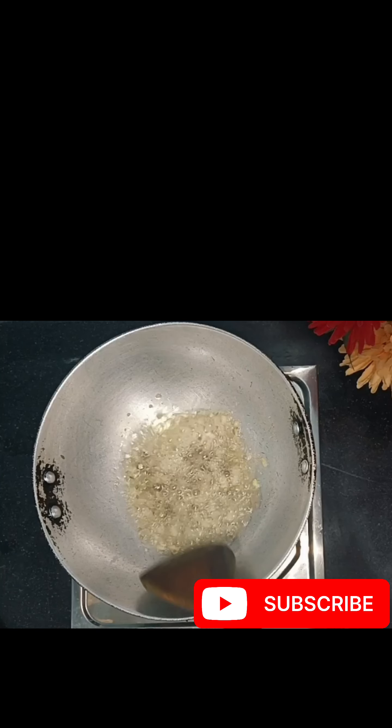Before starting the recipe, my request is that if you haven't subscribed to my channel, please subscribe to my channel. If you like the recipe, please like the video.